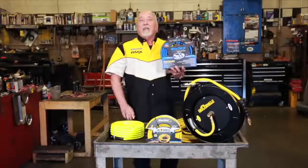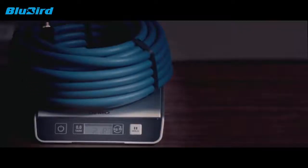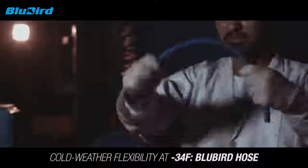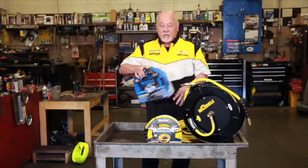Rubber is the very best material you can make a hose out of. Nobody's going to argue with that. But the hybrid people came in and said traditional rubber is heavy and not very flexible — and they were right, until we came out with Bluebird. We're as light as a hybrid, more flexible, and stronger. In fact, we're flexible at minus 50. Bye-bye hybrids. You don't need them.